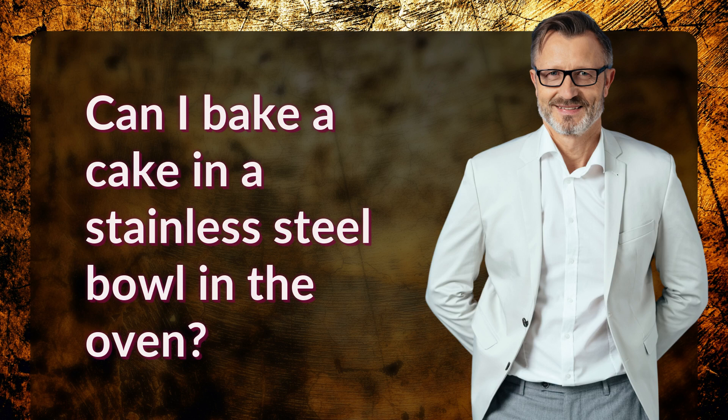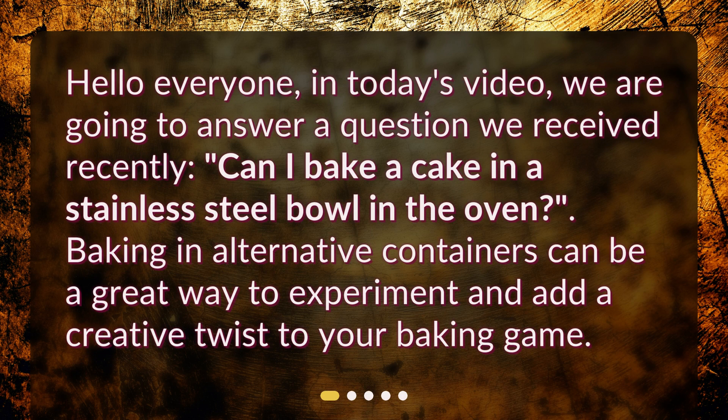Hello everyone, in today's video we are going to answer a question we received recently: can I bake a cake in a stainless steel bowl in the oven? Baking in alternative containers can be a great way to experiment and add a creative twist to your baking game.